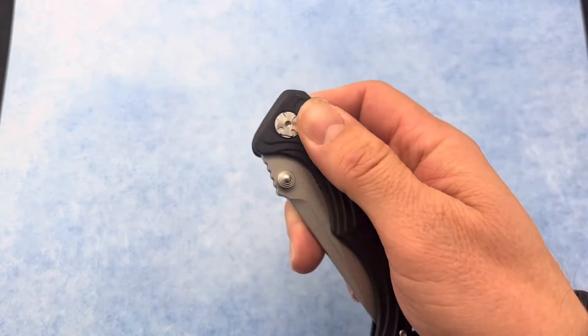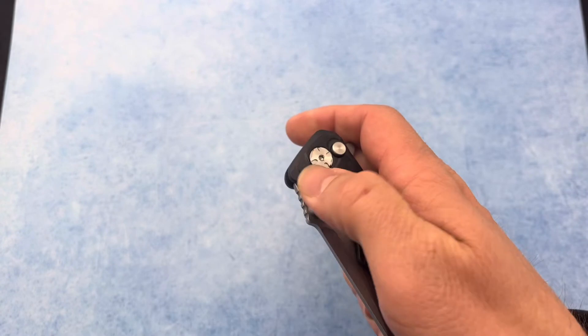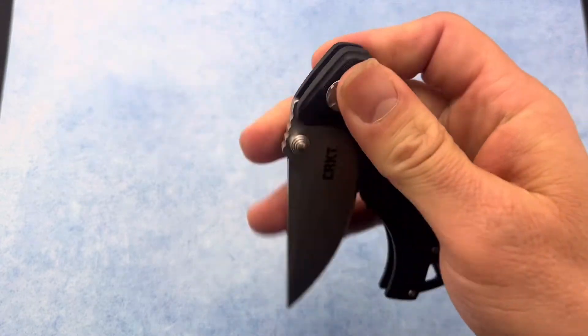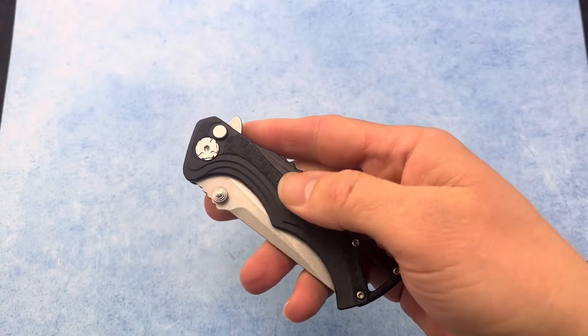This is a button lock and it runs on bearings, so this knife is ultra smooth and is a very fun knife. Very, very fidget friendly. Multiple ways of opening up this knife, and again the action is so smooth on this.